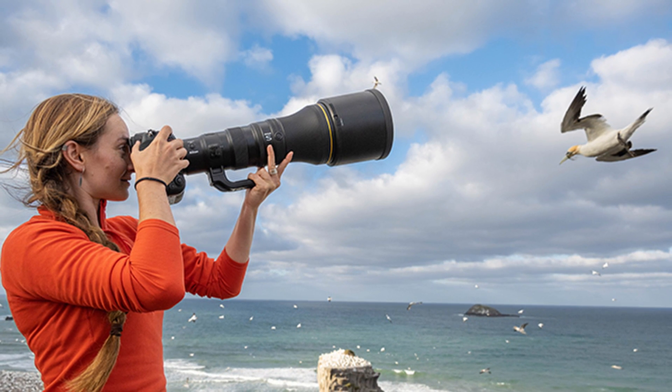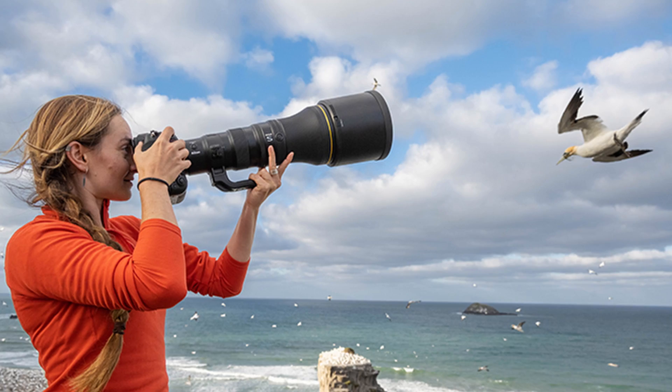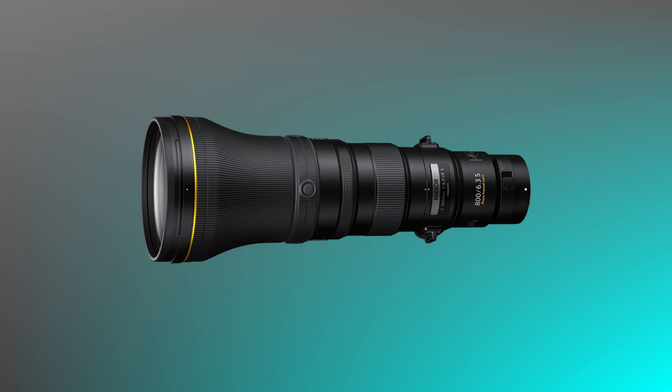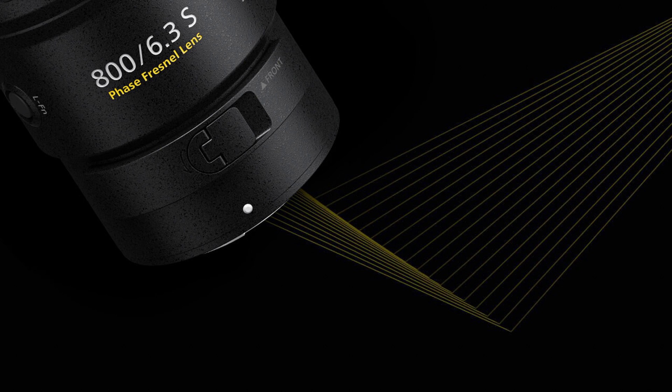If you aren't familiar with how a phase Fresnel L element works, the hint is in its name. A phase Fresnel L element consists of a unique layout that essentially replaces having to use multiple conventional glass elements in an optical design. Along with a phase Fresnel L element, the lens also features extra low dispersion and short wavelength refractive elements.